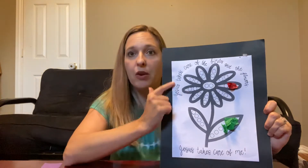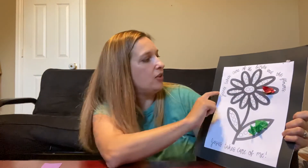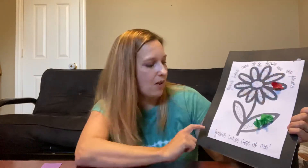The last and most important part — read what it says there, or have mom or dad read it to you. It says: 'Jesus takes care of the birds and the flowers. Jesus takes care of me.'